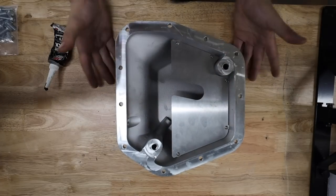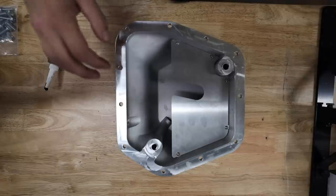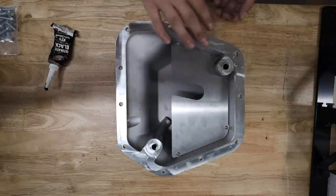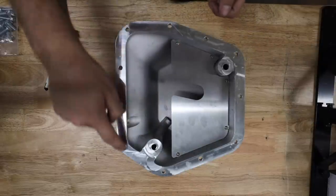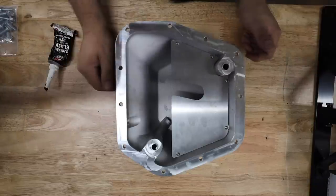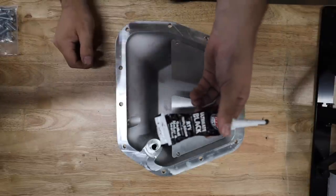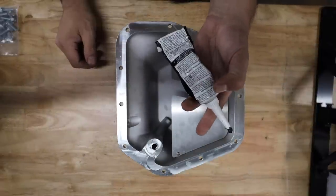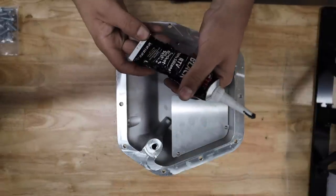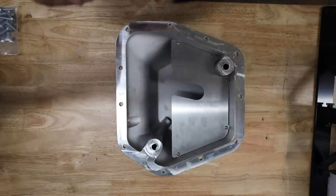You guys have seen me seal an oil pan before with the Killer B one on the STI. What I'm going to do is lay a bead going all the way around, smooth it out with my finger, then do another bead going around the inside of all these holes so that when we squish it up against the block it seals properly. I use this Ultimate RTV Black — it's rated for extreme temperatures. So let's get this thing sealed up so we can get it thrown in the car.